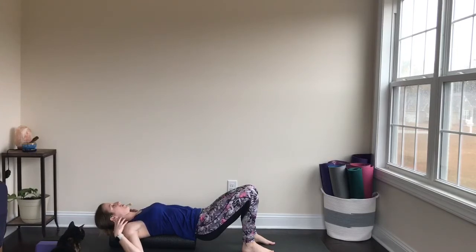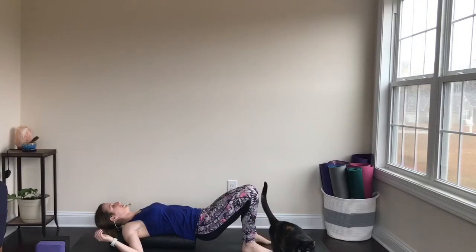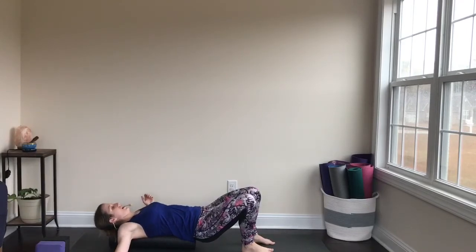Otherwise, we tend to roll our shoulders forward and just collapse, and that's not good. So we're going to spend a few breaths allowing the chest to open. Really, this just feels good — you could just do this any time. And then you can slowly sit up, or you can slowly roll to one side as you're ready.